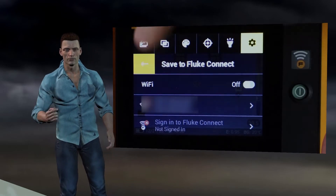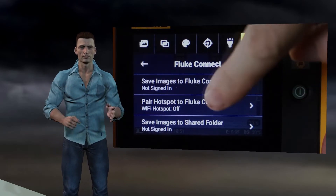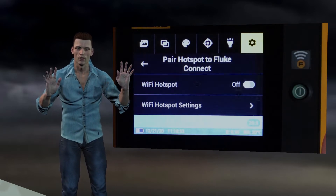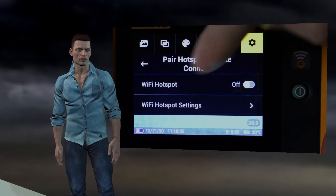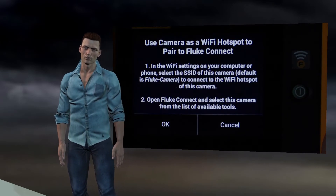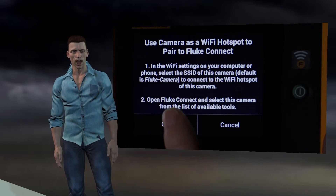The second option in the Fluke Connect menu is called pair hotspot to Fluke Connect. This option makes the camera generate its own Wi-Fi so we can connect the mobile phone to the camera's Wi-Fi, and every time we capture an image it will be uploaded to Fluke Cloud through the free Fluke Connect app installed on the mobile phone.